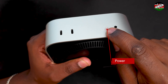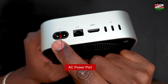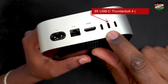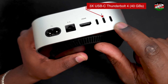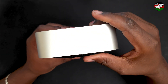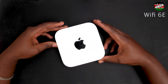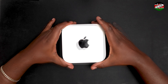At the back, the setup includes an AC power connector, a gigabit Ethernet port, an HDMI 2.1 port, and three USB-C Thunderbolt 4 ports capable of transfer speeds of up to 40 gigabits per second. The sides of the device have no additional ports. The M4 Mac Mini is also equipped with Wi-Fi 6E for faster wireless connectivity and Bluetooth 5.3 for improved device pairing and performance.